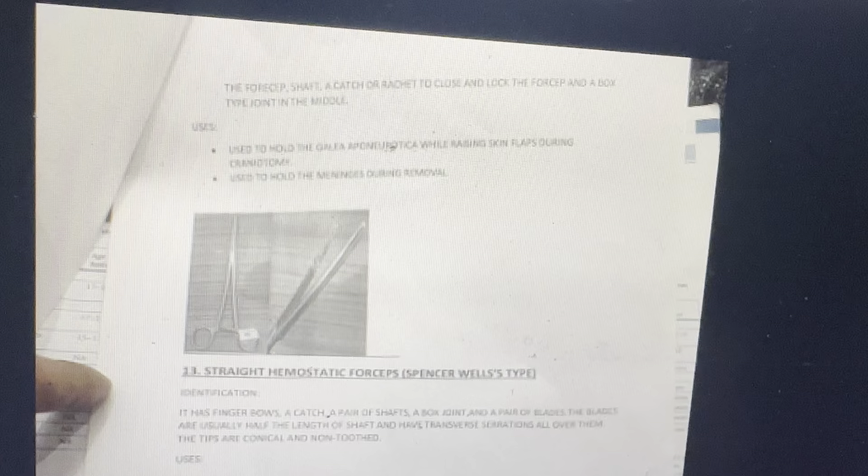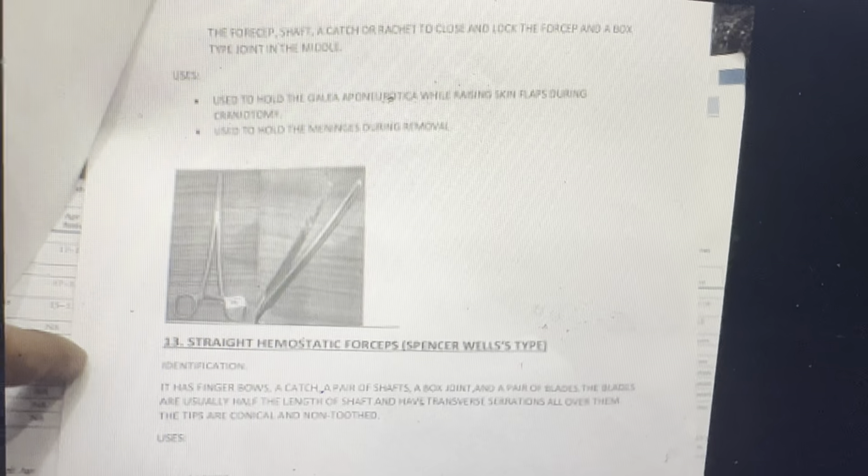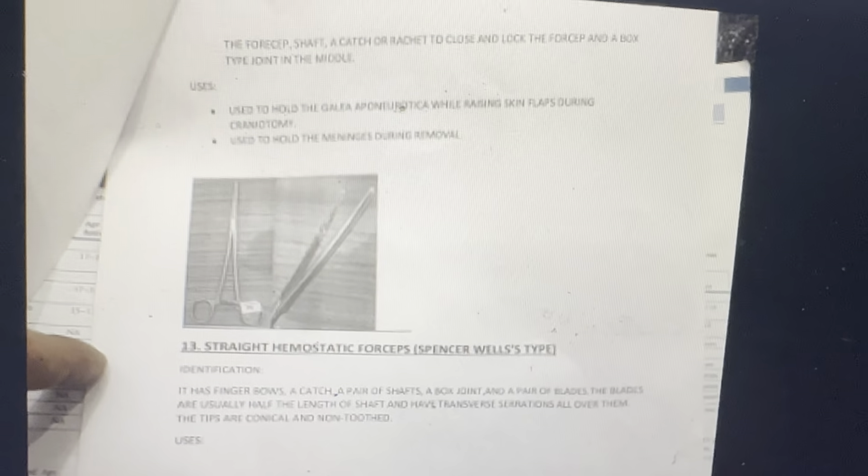Then Lahey's forceps — right angle forceps. Identification: has finger bows, a catch and a pair of shafts, a box joint, and a pair of blades. The terminal part of the blades are bent at right angles to the shaft and there are transverse serrations in the blades. The forceps shaft and catch are arched to close and lock the forceps with a box-type joint in the middle. Used to hold the galea aponeurotica while raising the skin flap during craniotomy, and to hold the meninges during removal. Straight artery forceps, straight hemostatic forceps.